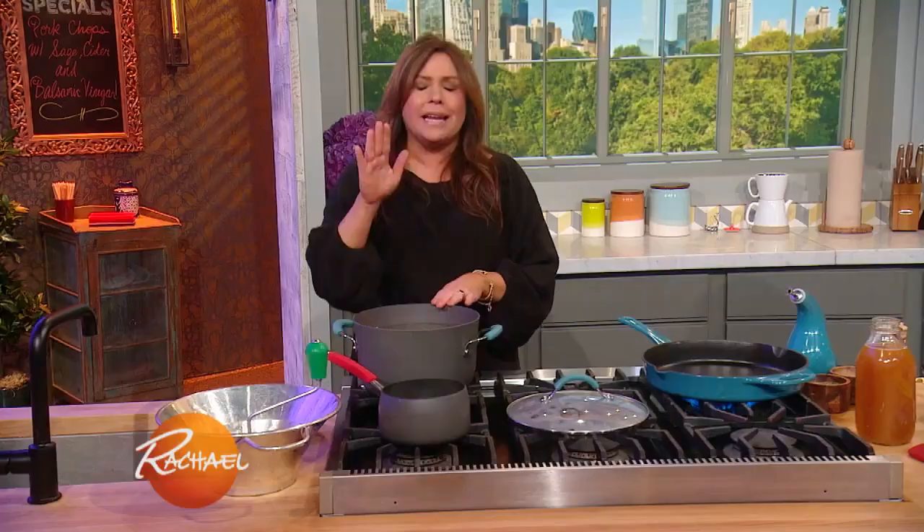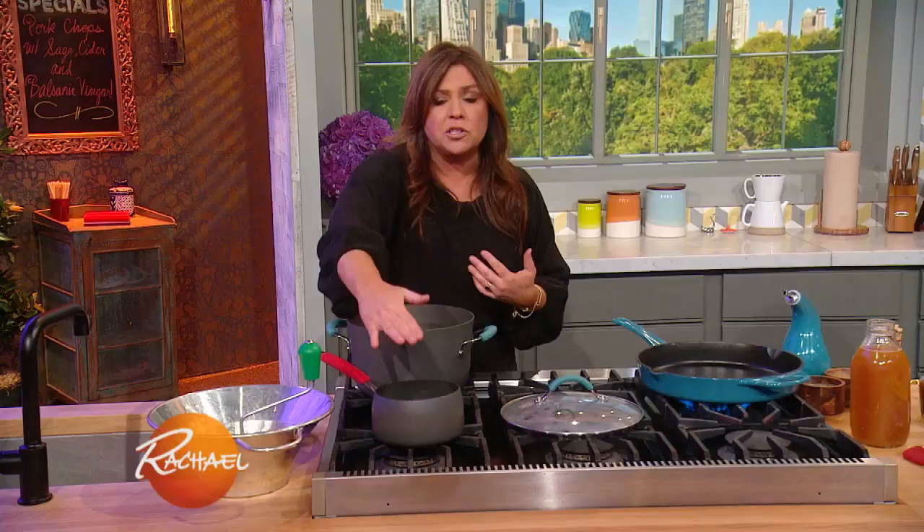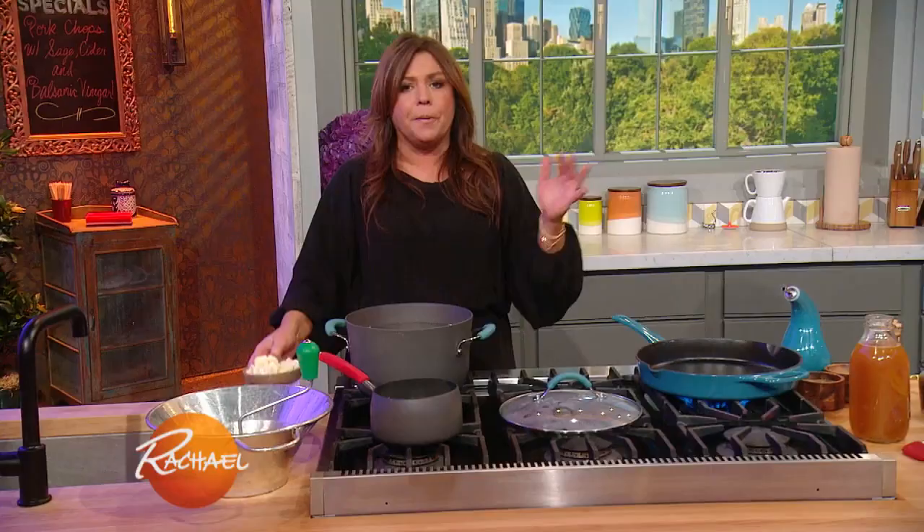In with the potatoes, I have lots of cloves of crushed garlic. We're gonna warm some milk to put into our mashed potatoes, and we're gonna use a little butter, salt, pepper, and nutmeg. I like white pepper in my garlic mash.